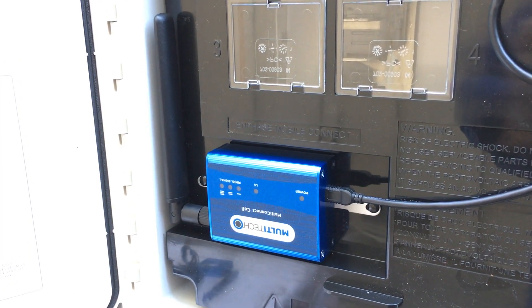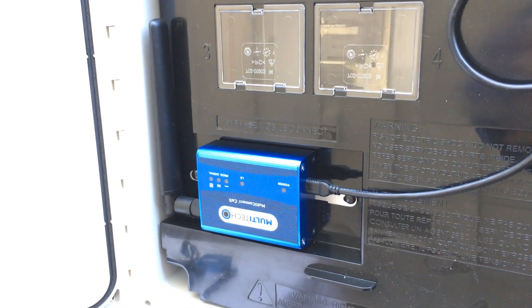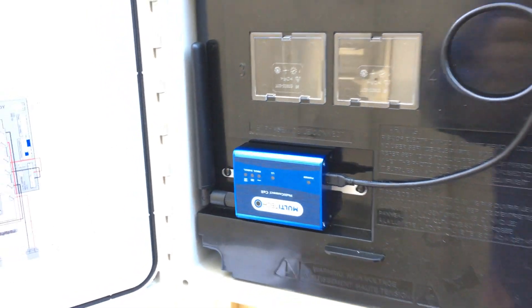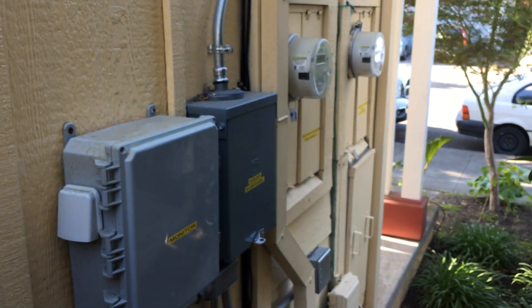This video provides instruction on replacing the Enphase Mobile Connect cell modem. The first step to replacing the cell modem is locating it. It's going to be installed either indoors or outdoors. If installed outdoors, it's likely installed within an IQ combiner box or one of the Enphase combiner boxes.